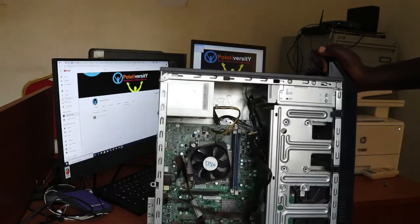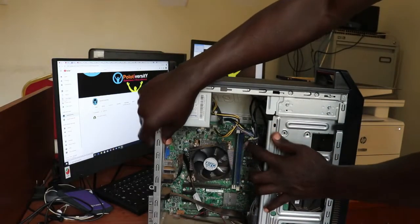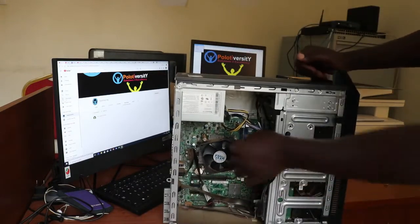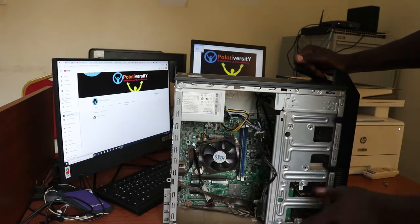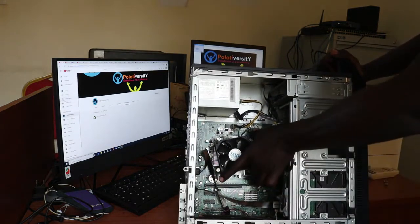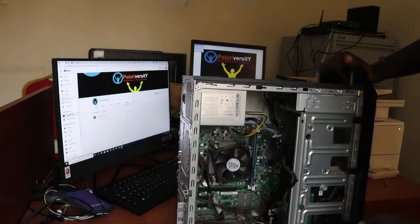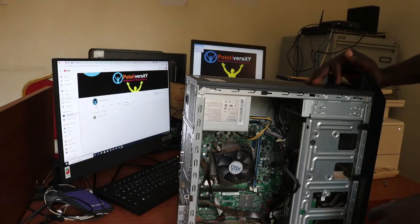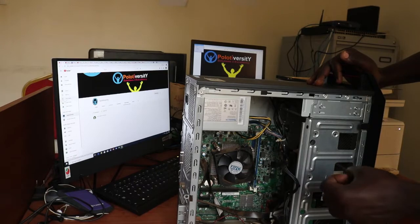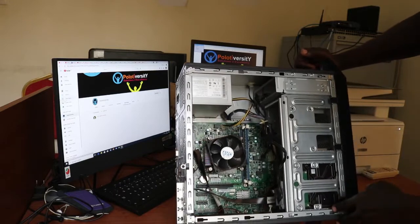Remember the best practice is always to keep touching the metallic frame so that we discharge static electricity, which might damage any component inside. As long as there is no static, we are safe — but if there is, keep touching the metallic frame to discharge it. Now that we've removed the casing, the next step is to unplug the PSU cables.